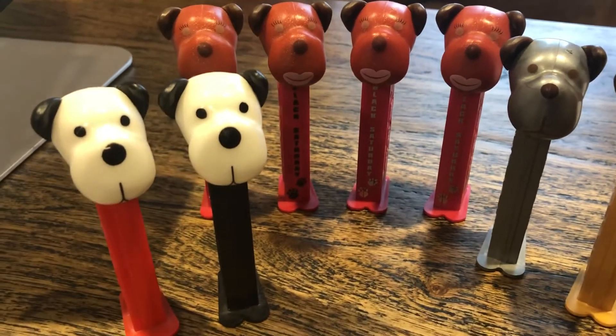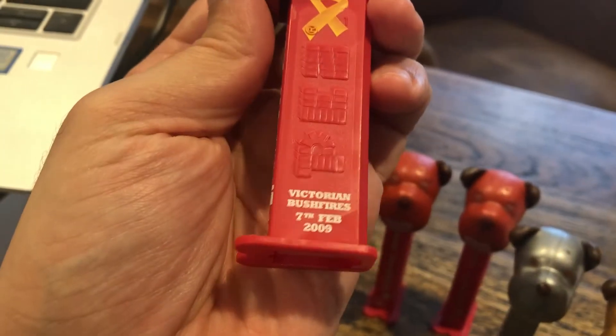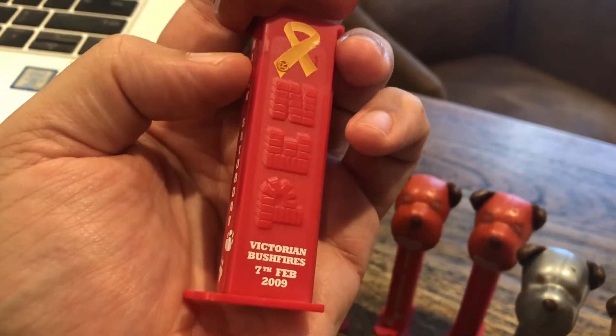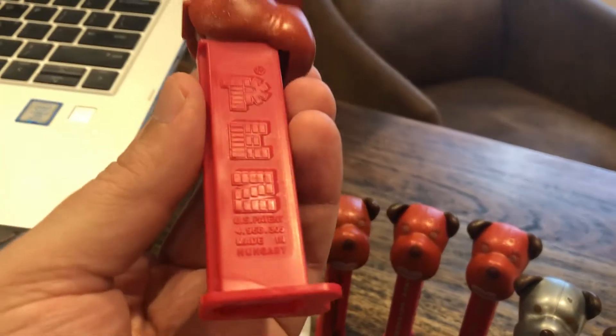That switched around a couple of years later, but way back in 2009, the Animal Welfare League created these for the Victorian — that's Victoria, Australia — Bushfires. That's February of 2009, so this was a Black Saturday. Not a good Saturday.